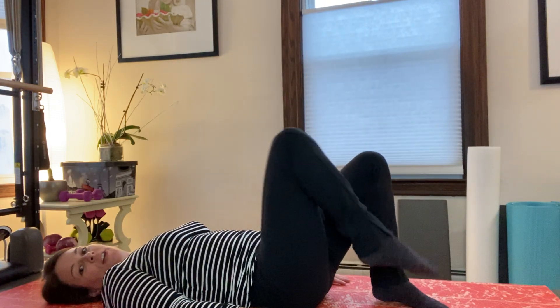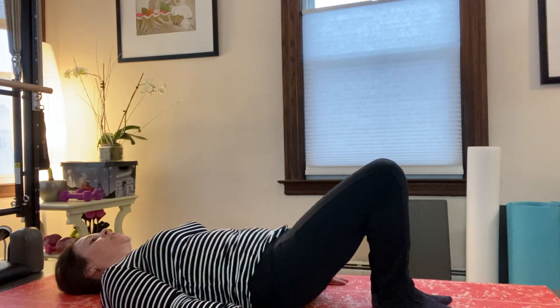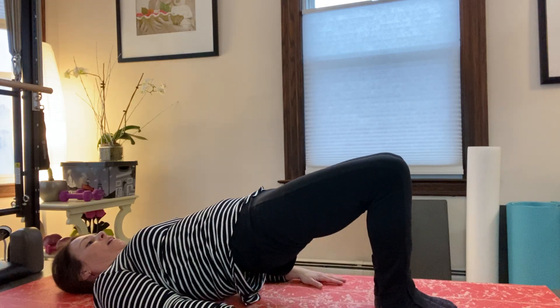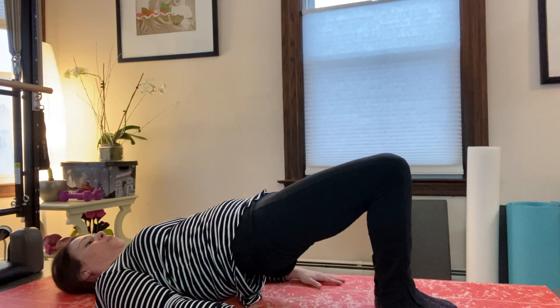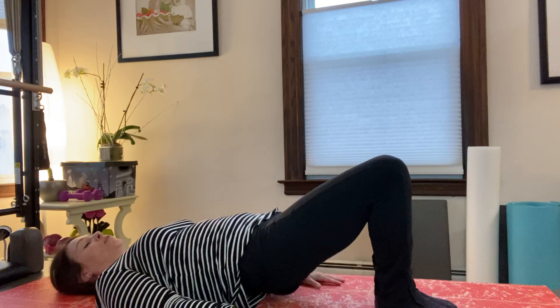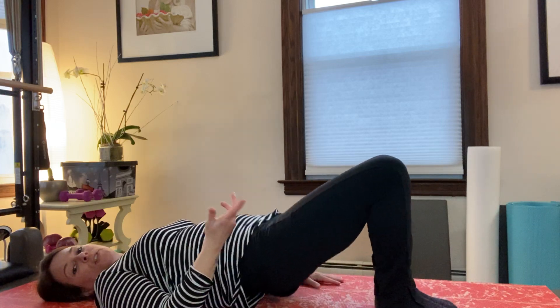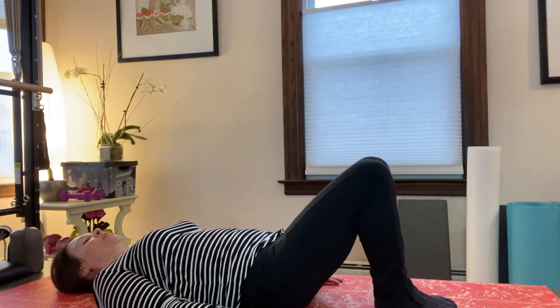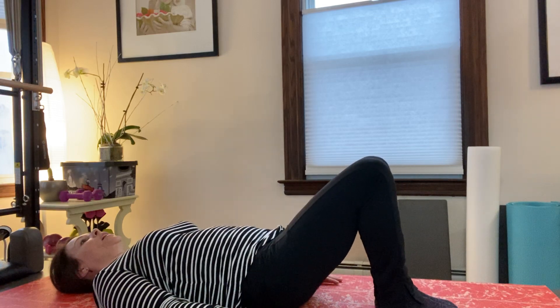And then one more time here. So let's turn out and do some bridges — lift the hips up. Heels are together, big toes are down. Exhale. If you want it harder, bring one leg up and just do one-leg bridges. And then we'll do two more, and then come do one more time here.